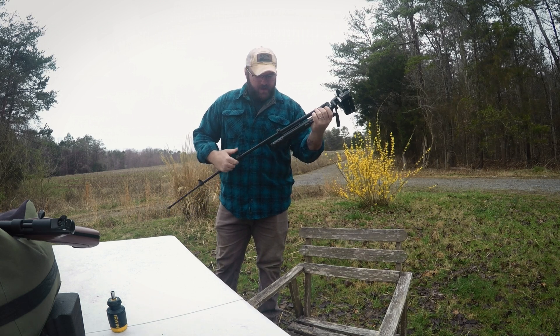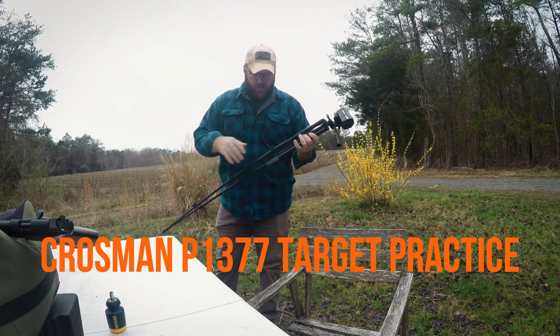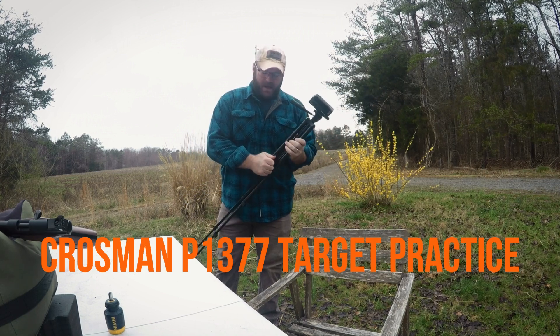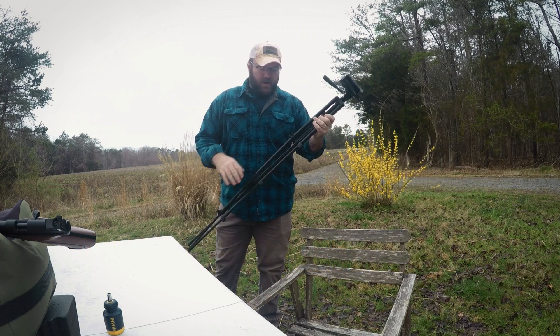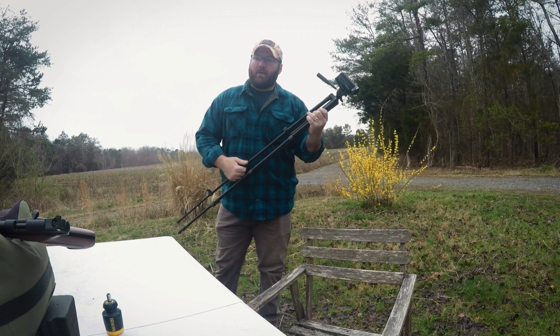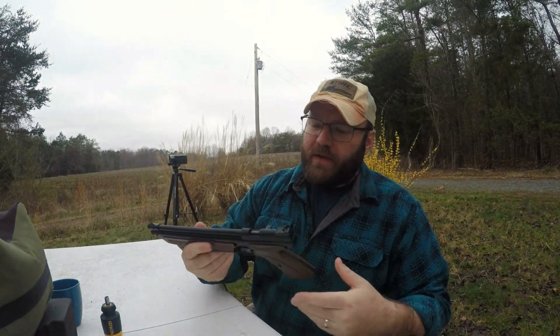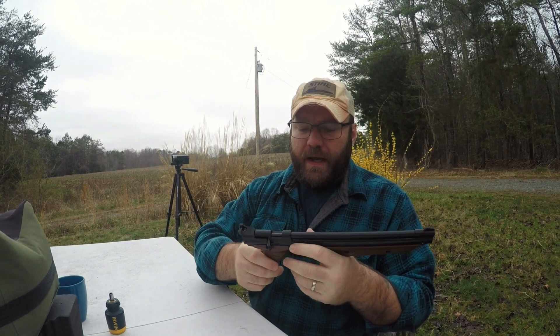What's going on guys, hope everybody's doing good. I've got up early before the rest of my family. I've been zeroing my little Crossman P1377 this morning and I just want to talk about what I've done to it, what I might do to it, and shoot it a little bit. I've been messing with these American classics a bunch.